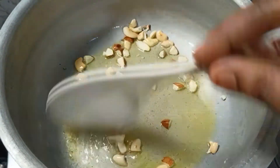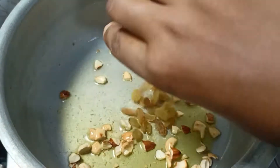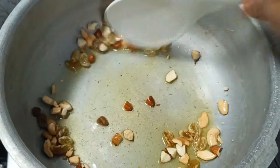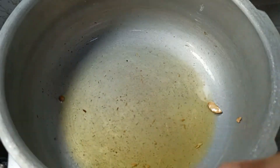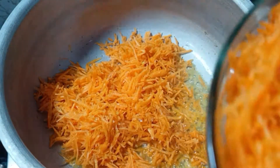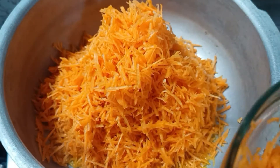Heat the cooker. For 3 spoons, add some salt and a little color in 3 stages.